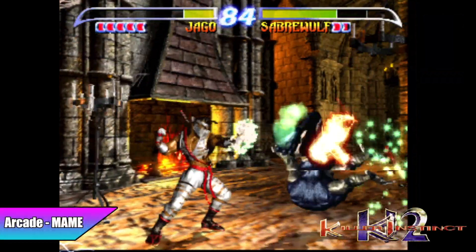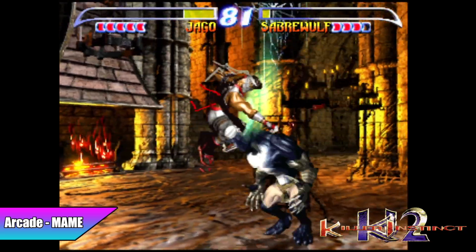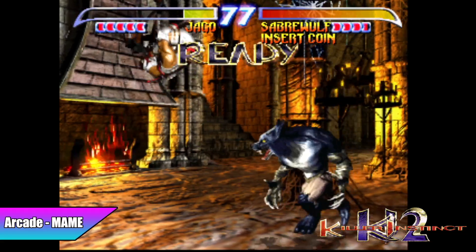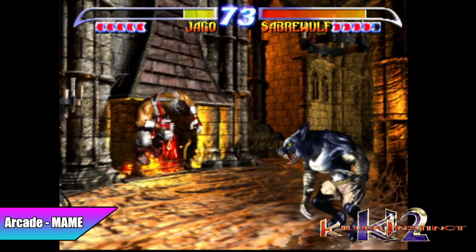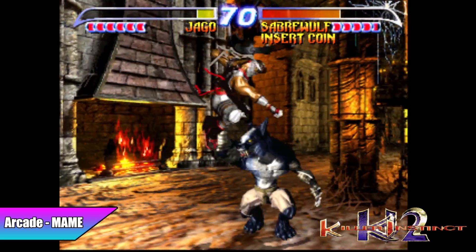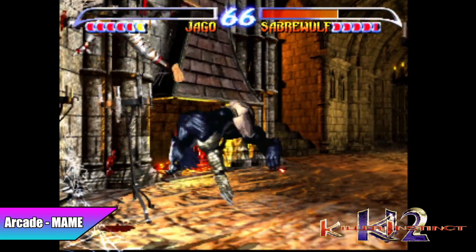I had to throw this one in because on ARM boards like the Raspberry Pi it's really almost impossible to run the MAME version of Killer Instinct 2 at full speed. That comes down to MAME being originally created and optimized for x86 CPUs. If you want to do MAME on something like this, you're not going to have any issues even with Killer Instinct 2 — as you can see here it's running at full speed.